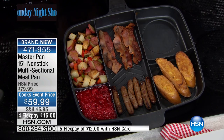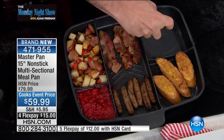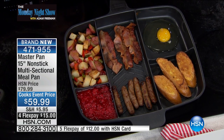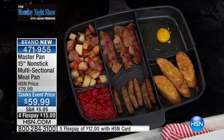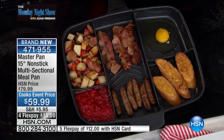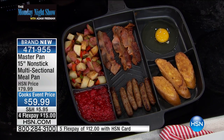I've got my French toast, my sausage, my bacon, my potatoes. I even got the cool one-guy egg crack. Look at that. No kidding. This is the real deal. This is going to be your go-to pan if you're a camper, a hunter, a fisherman, if you've got a family, if you've got somebody in college — this is fantastic.